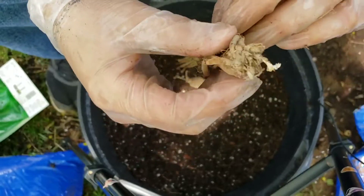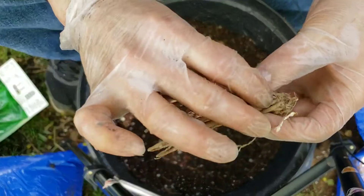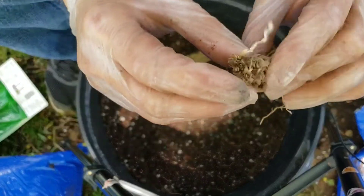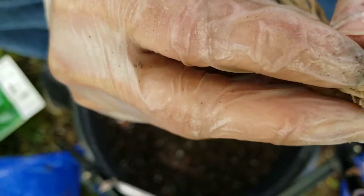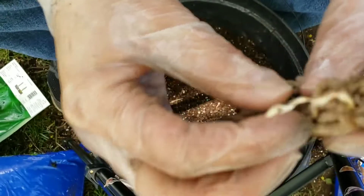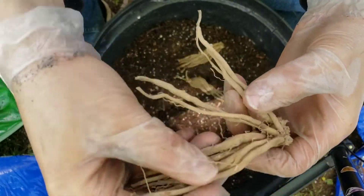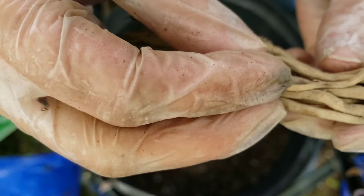Starting out, the crown should be positioned so that the bottom — all the roots — are pushed down straight to the bottom. But if you're at all concerned, you can look for where there are previous sprouts. They look kind of like itty bitty flowers, like dried up dead flowers. That's the top of the crown. So if for some reason this came backwards or in a weird shape you couldn't recognize, look for those little dead flowers at the top.